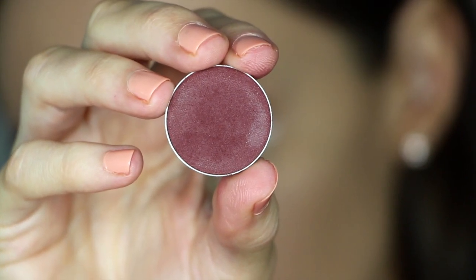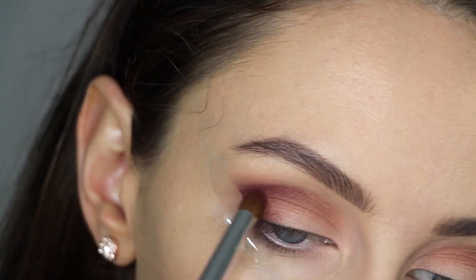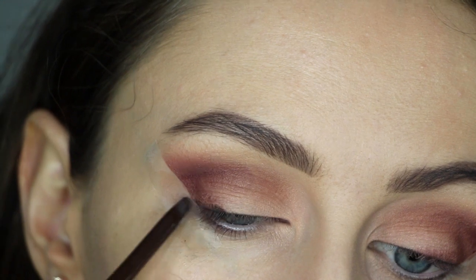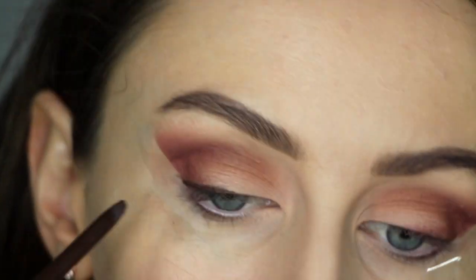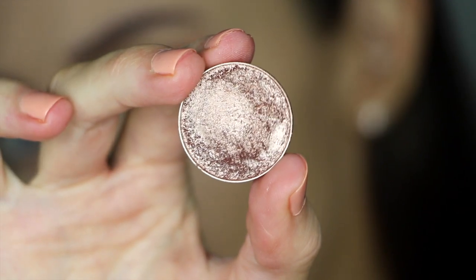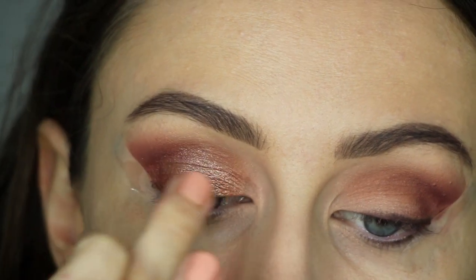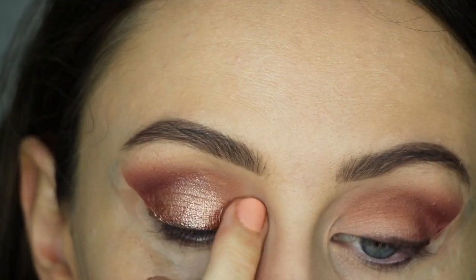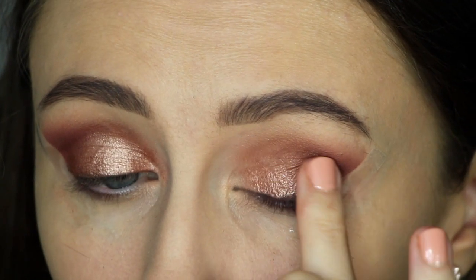Now grabbing Bitten, also by Makeup Geek, and I'm going to apply this pretty much in the same place that I applied Coco Bear, to give a lot more warmth to the look. Next I'm grabbing my Rimmel London Waterproof Brown Pencil and I'm just using this on the upper and lower lash line. Now grabbing Grandstand, a foiled eyeshadow by Makeup Geek, and I'm applying it with my finger all over the lid up to the crease. You really want to apply this in layers so you can get a lot of depth and pigment with this eyeshadow.